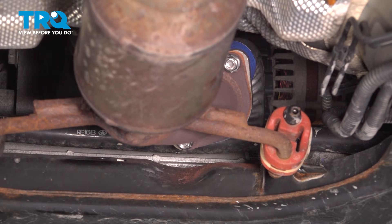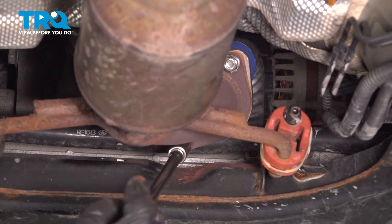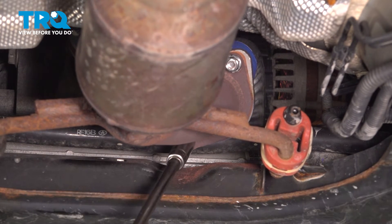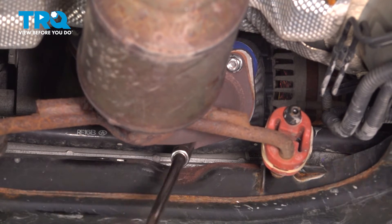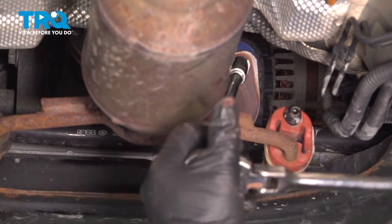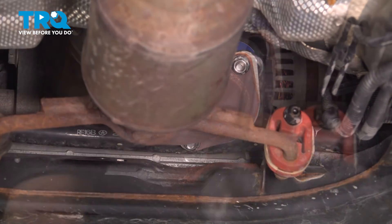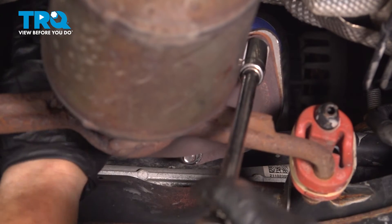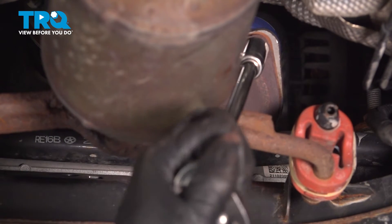Now I'm going to get the back two — same 13 millimeter socket. It could get a little tricky because we might have to put a wrench on the other side, since this is a bolt and a nut going through. With a 13 millimeter wrench on the back, now I can really tighten this up.